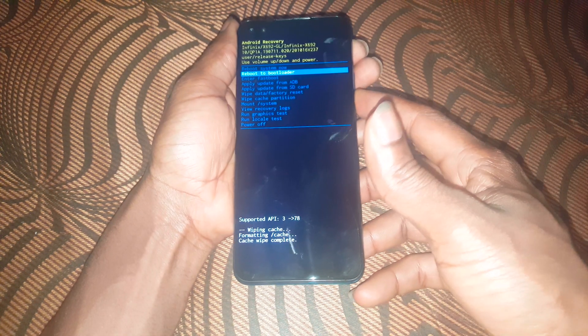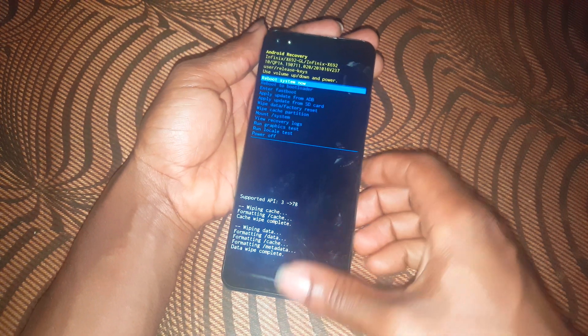After that, go to 'Wipe Data and Factory Reset' and select it. Confirm 'Wipe Data and Factory Reset' — this will delete everything on the phone and restore it to factory settings.